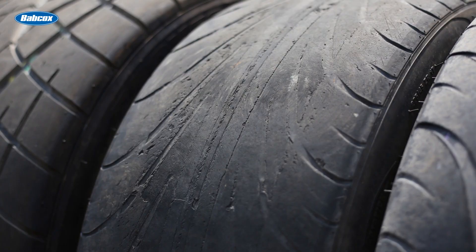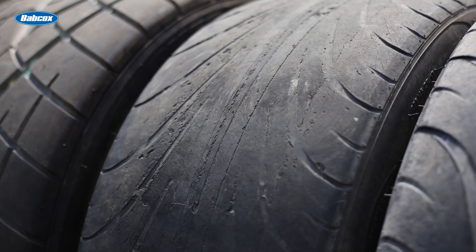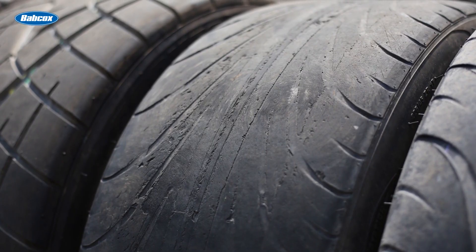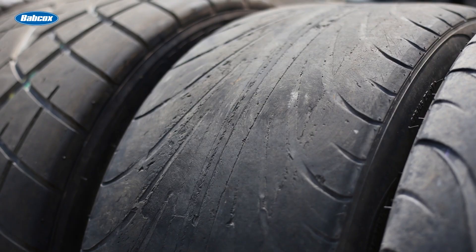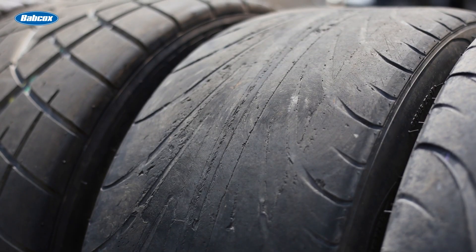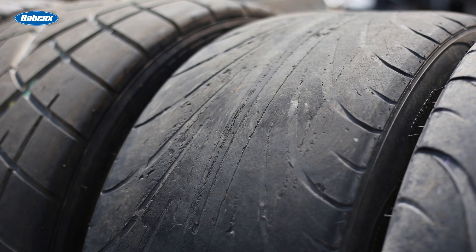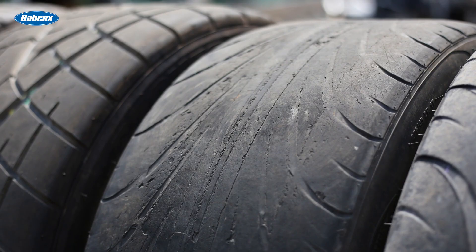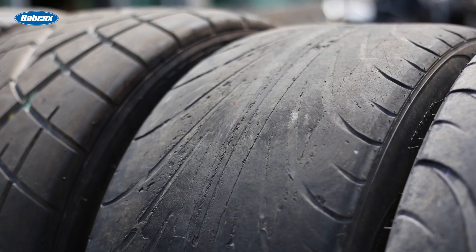Knowing the signs of worn tire tread depth is critical for maintaining safety on the roads. As tires wear down, their performance capabilities diminish, which can lead to dangerous driving conditions. One of the most obvious signs of worn tires is a tread depth of 2/32nds or less, which is considered legally bald in many jurisdictions and requires immediate replacement.